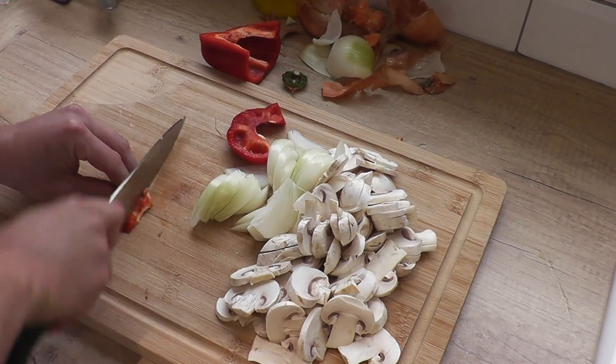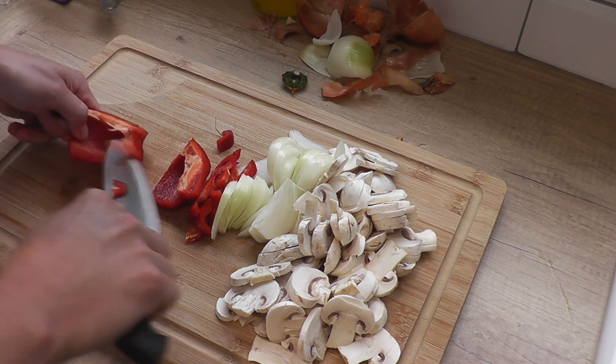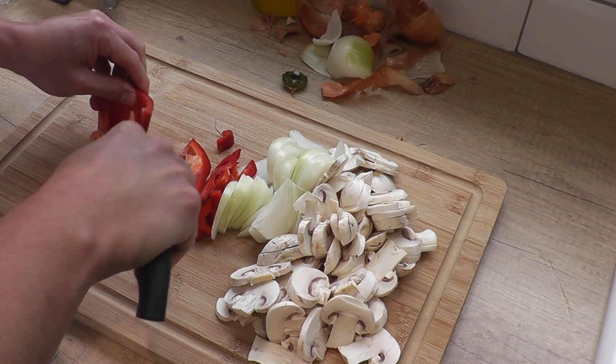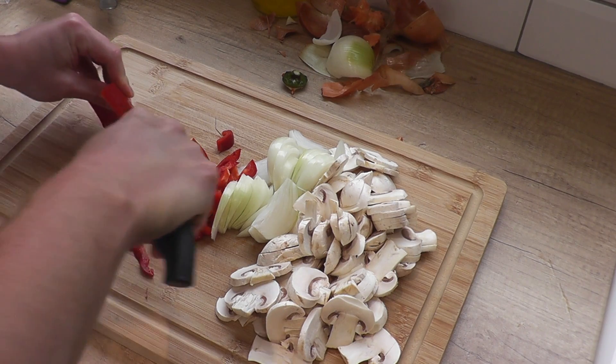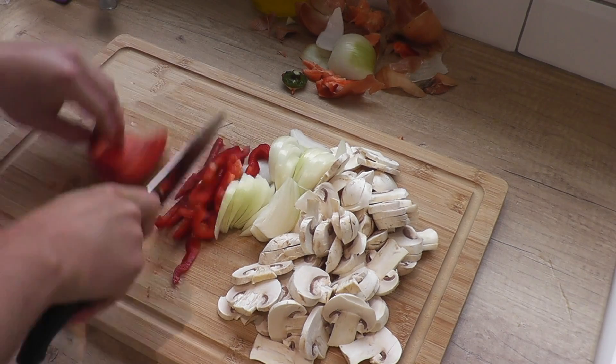And then my red pepper — I'm just slicing it. You can see I've got a membrane inside of my pepper; it's pretty important to get rid of this because it can be quite bitter. So try and cut that out really carefully and then slice the remaining.